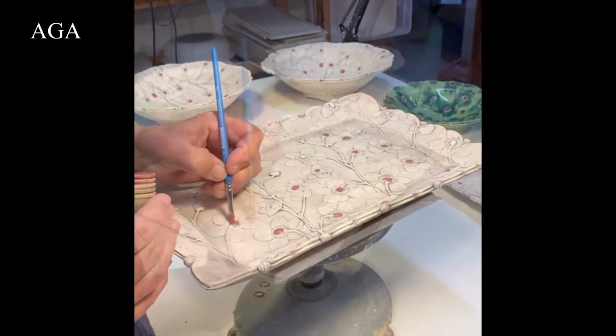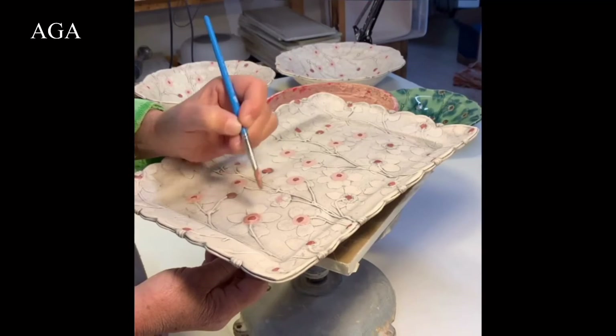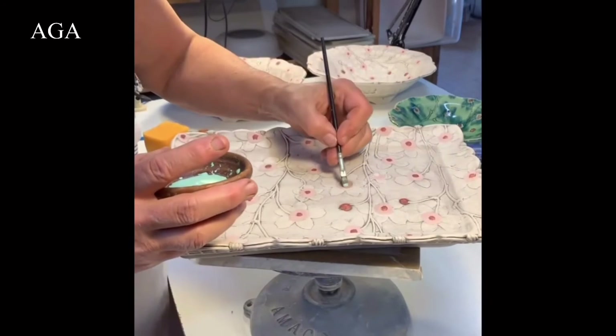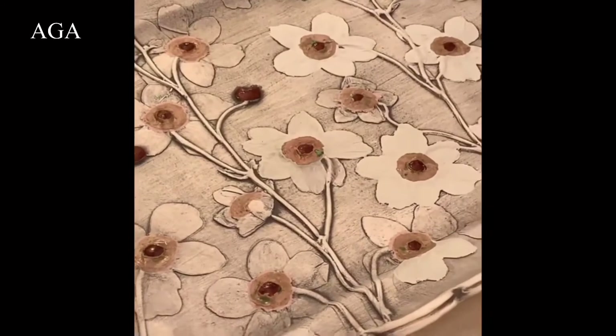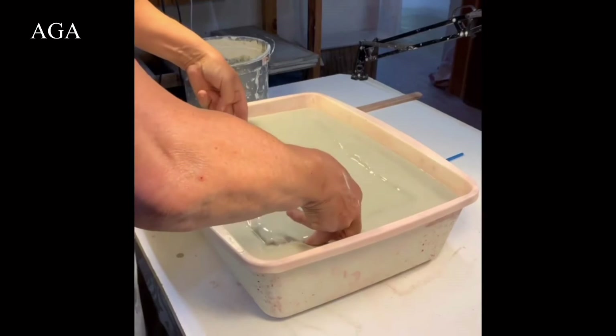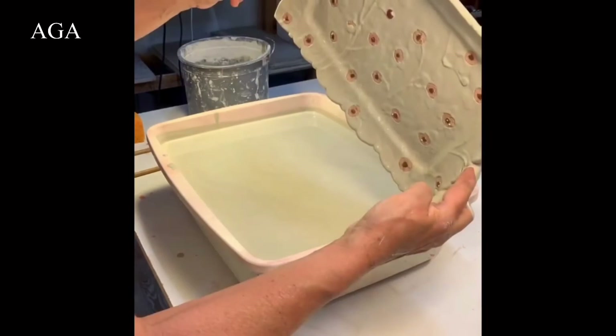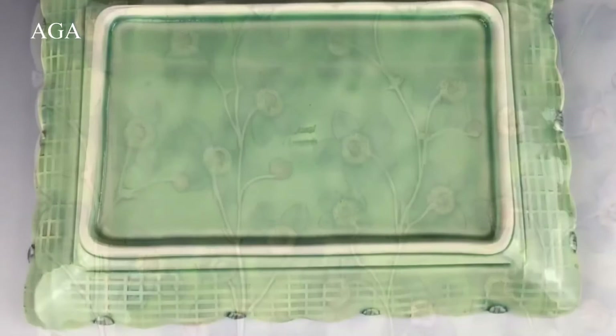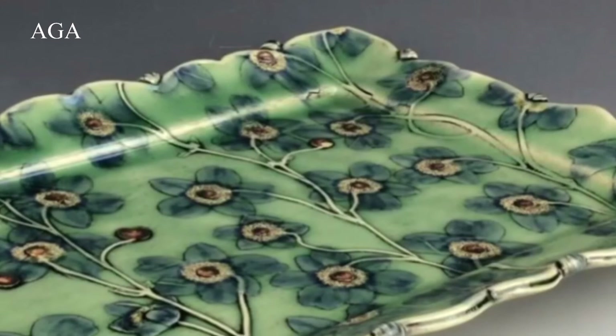Here I'm using a red iron oxide wash for the centers of the flowers and then a glaze for the stamen. After that I'll cover what I just painted in wax resist to protect the surface, then paint the petals in a dark cobalt glaze. The final step is to put the whole thing through a glaze bath — you can see where the wax resist is. That's what it looks like after it's been fired. I hope this gave you some ideas and perhaps some new tools and techniques to play with. Enjoy!